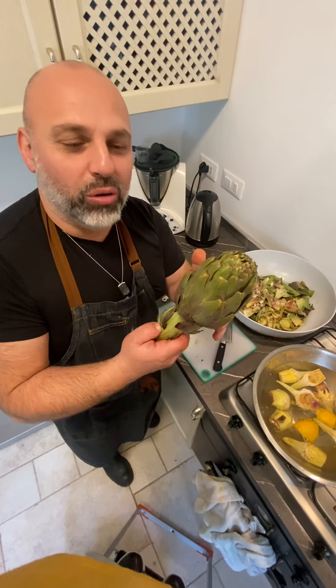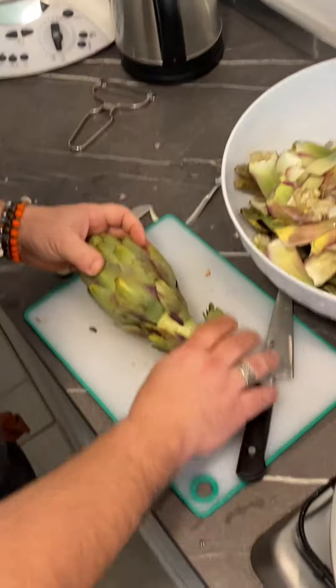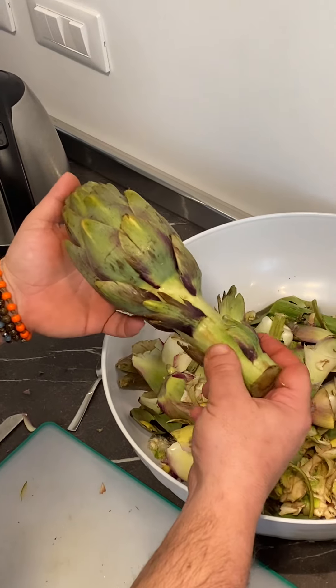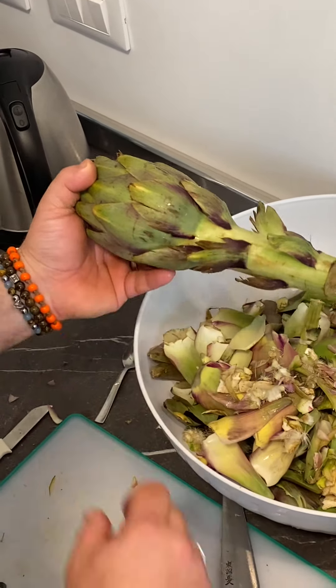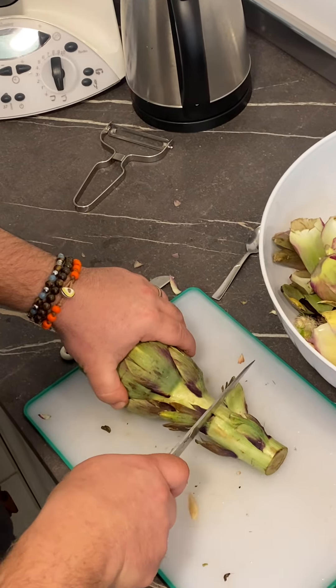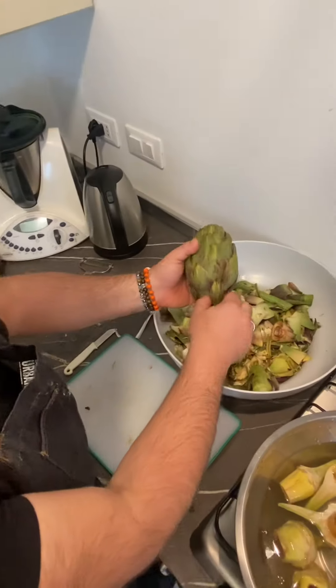Today I'm going to show how we're going to clean a carchofo — very simple. This is one of my favorite vegetables, and it also means spring is coming. So we have the artichokes. The first thing we can do is trim off the stem. I quite like the stem so I don't trim off much — I'll leave about an inch and a half of stem attached to it.